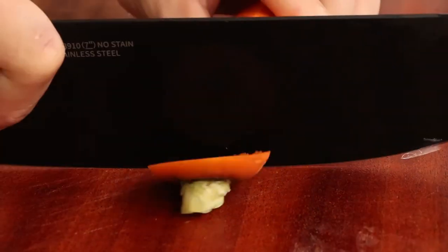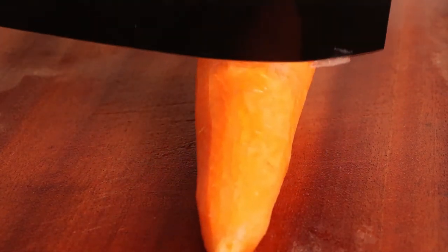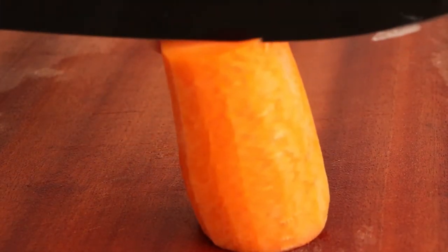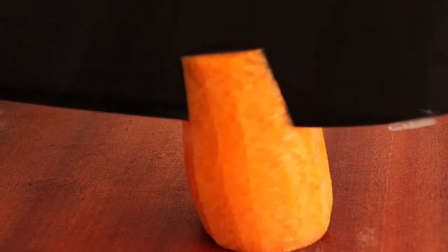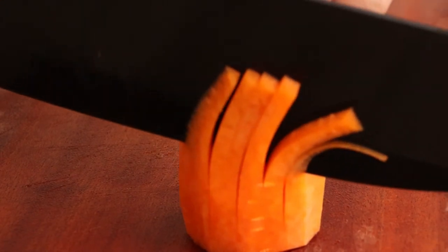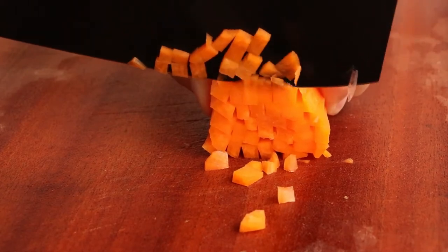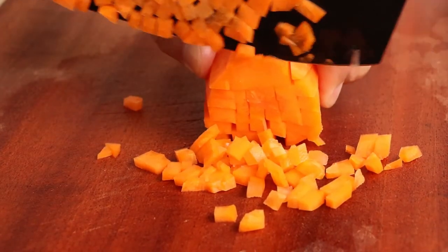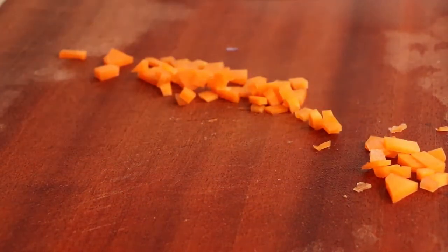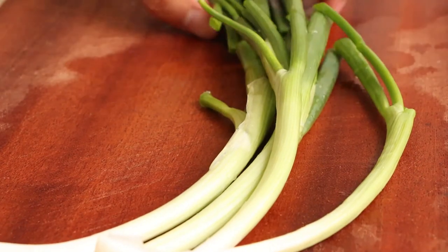After dicing the onion, we should dice the carrot. First, score the carrot deeply and vertically with uniform crosswise knife cuts, then dice it from the small side. The amount of carrot is enough for the rice. Then save it for later.